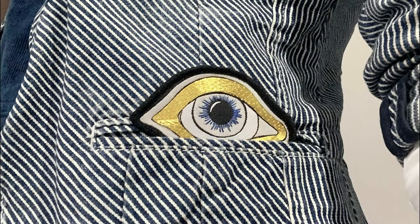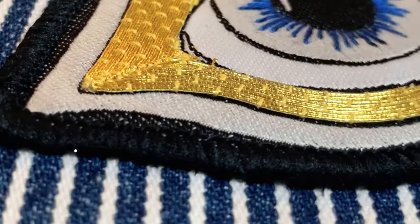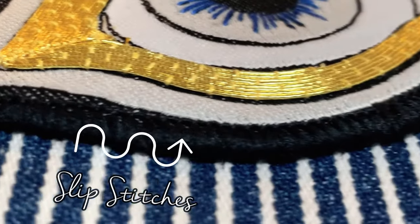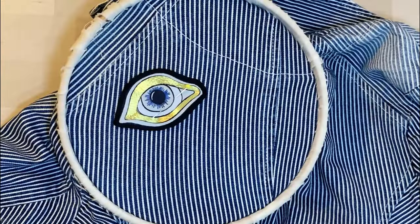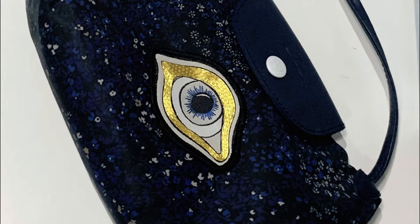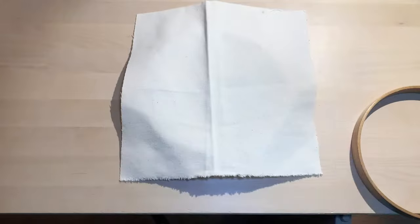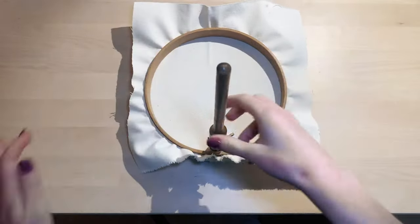If you have a patch that you want to apply to an item, you want the stitches that hold it in place to be as subtle as possible. To do this, we would recommend using an embroidery hoop to keep the item's fabric tensioned and flat whilst you work on it. If that isn't practical — for example, if you were embroidering onto a bag or fabric that would be damaged by the hooping up process — just ensure that it is flat and you don't pull your stitches over tight.